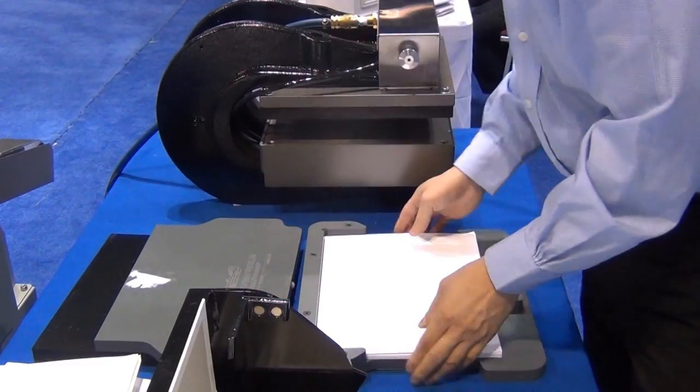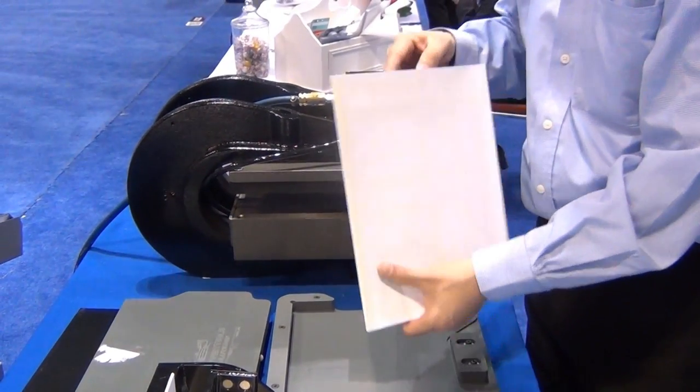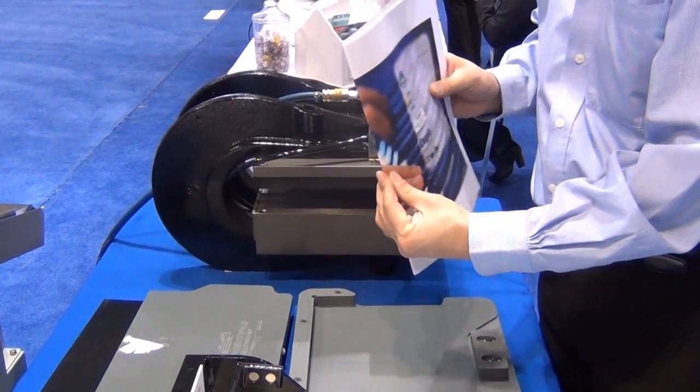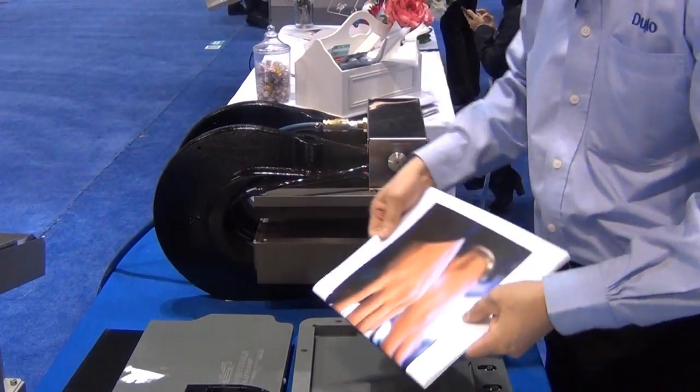Once the book block is completed, the book block can either be mounted to a hardcover, or in this case, this is a self softcover book. The operator simply wraps the cover around this and then places it down for the final press.